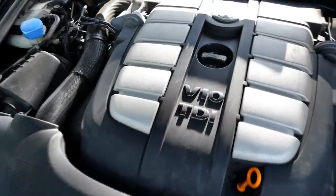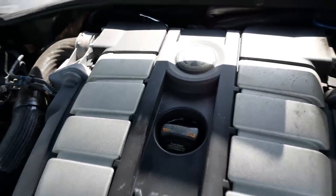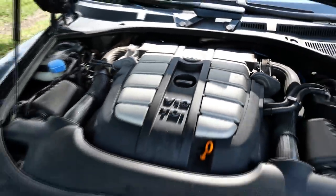Behind me is a pretty special ride. When these trucks came out they were the epitome of European luxury SUVs — even more high-end in some areas than a Mercedes or BMW. The Volkswagen Touareg twin-turbo V10 diesel came with a ton of power and a lot of problems. You've got to have some big balls to be buying this car.